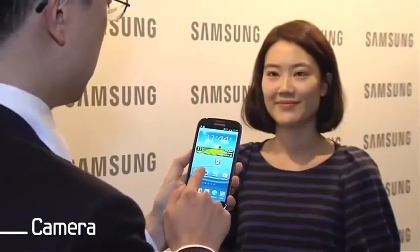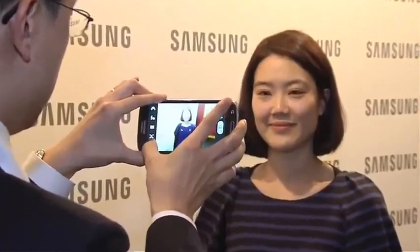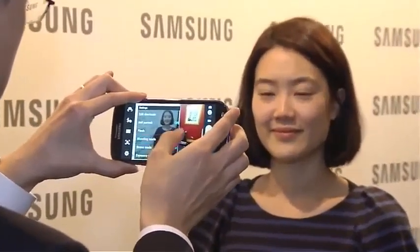The Galaxy S3 has a high performance camera. You can instantly capture and share your special moments. It shoots images without any shutter lag.